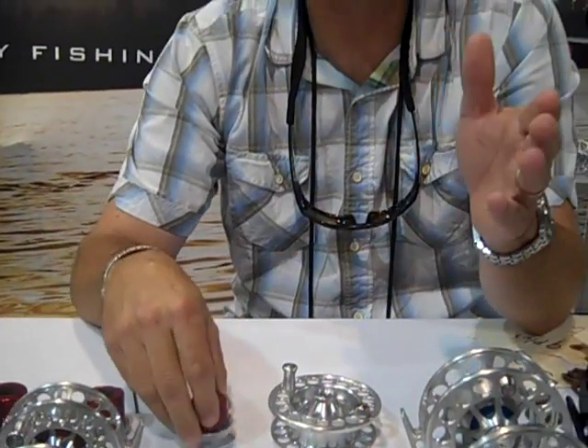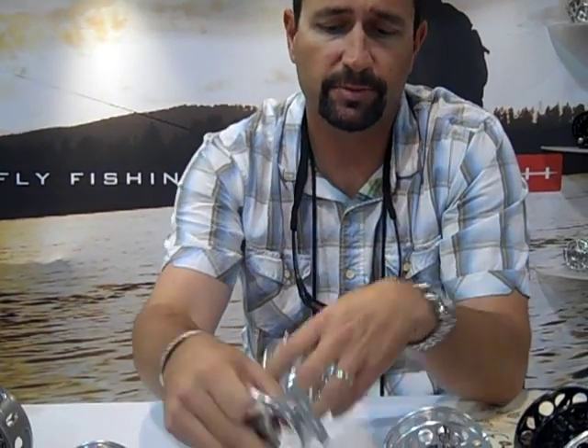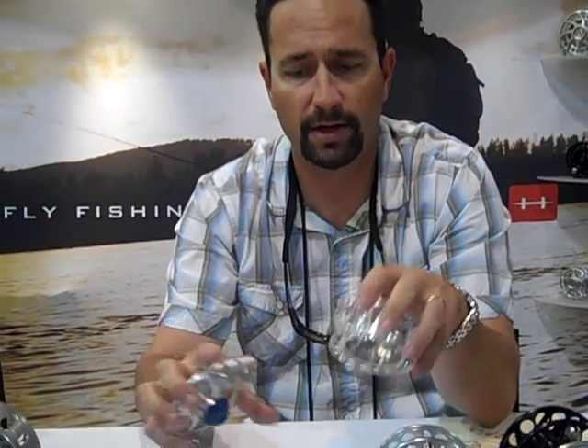It's a self-lubricating system — no need for maintenance, no need to oil or lubricate it. It's very simple to clean. Get it in and out of salt water just like this — just rinse it and you're ready to go.